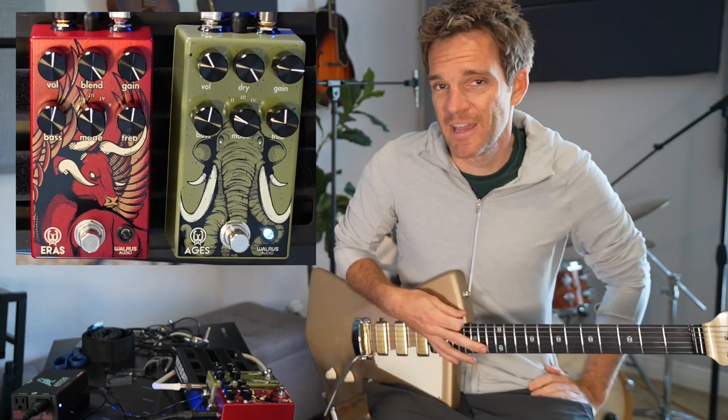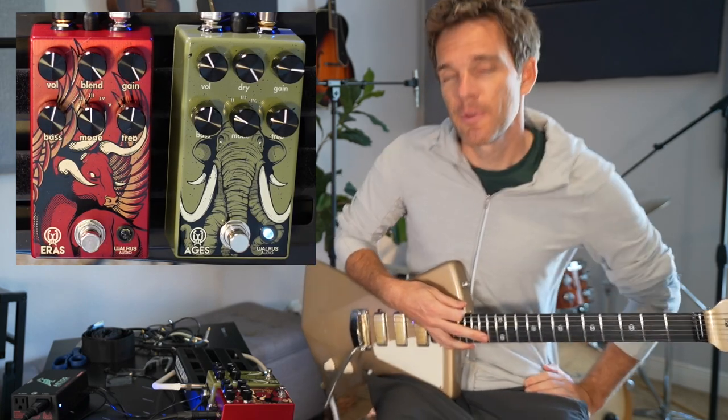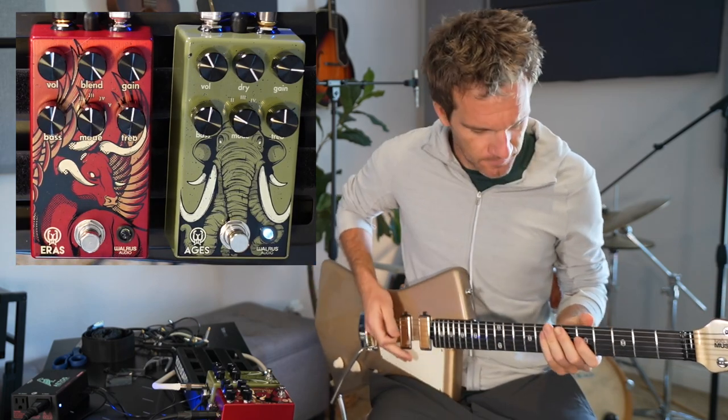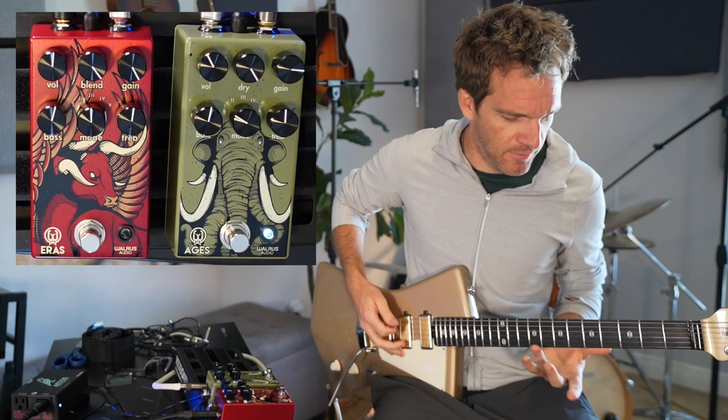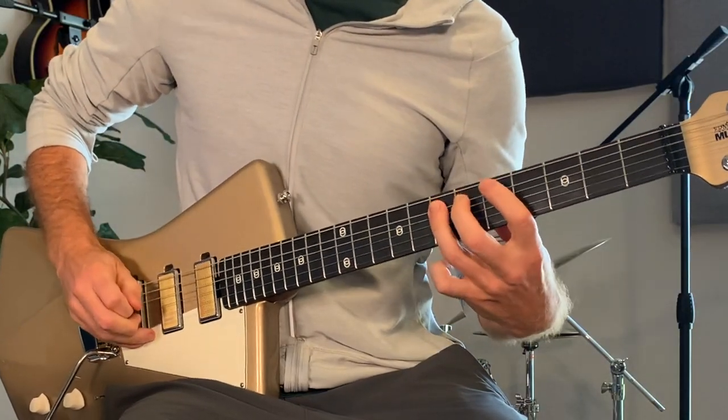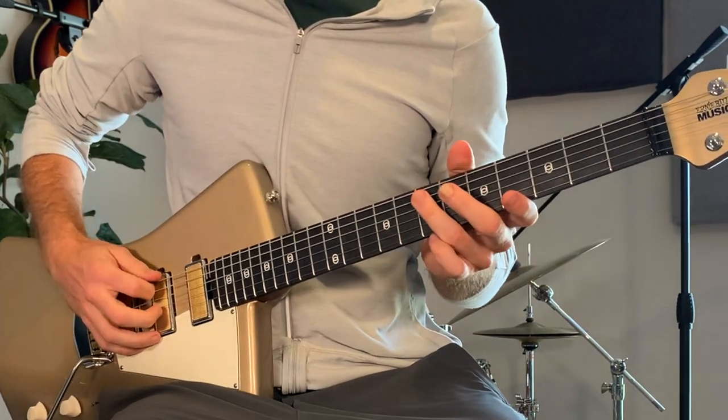That's a very pentatonic E riff. But here's the thing — when you're playing the song, you don't want to burn the riff out. So real quick, we'll talk about how to play this. I'm just kind of chugging on the low E string, and then grabbing the octave E, which is the seventh fret of the A string.